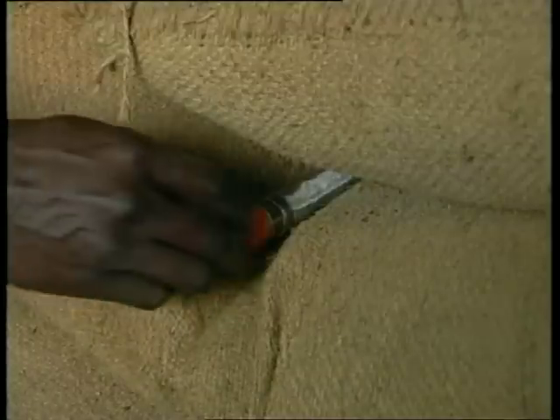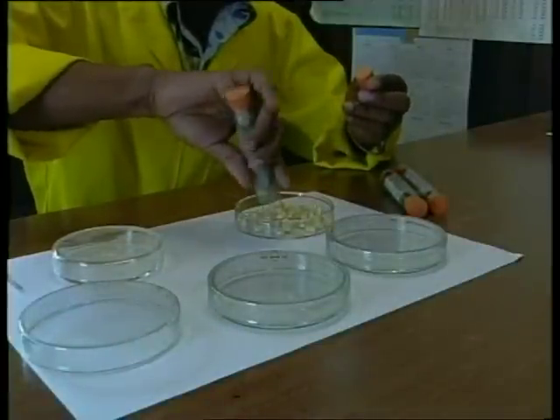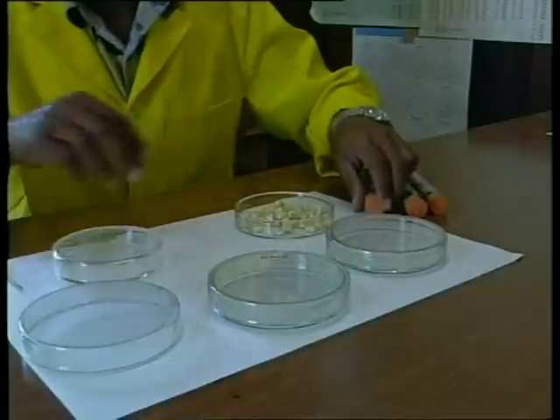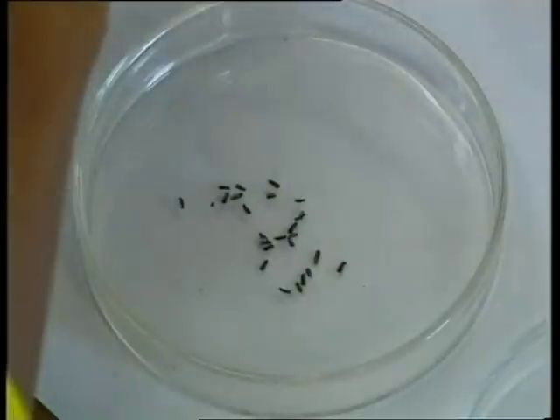After fumigation, the bioassay containers are retrieved. The sample of grain is inspected for insects. If live insects are found, then the fumigation has been a failure. If not, the fumigation may be regarded provisionally as a success.